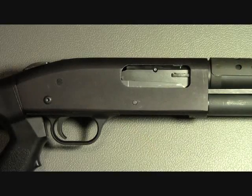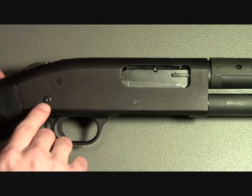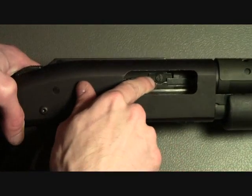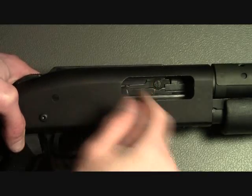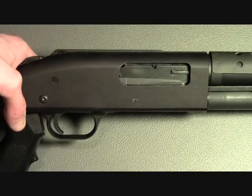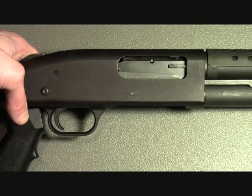For the installation of the Tacstar, you'll need to replace two components on your shotgun: one is the takedown pin, and the other is the screw down inside the receiver. Although you have to replace some components, the overall installation process is really easy and you can have this thing mounted in less than a few minutes.